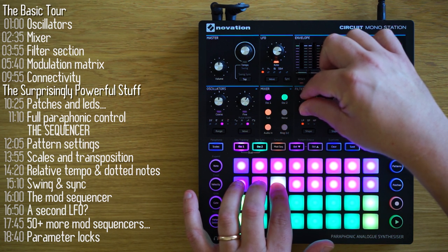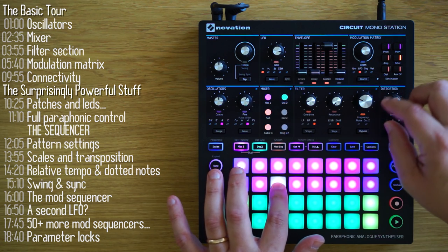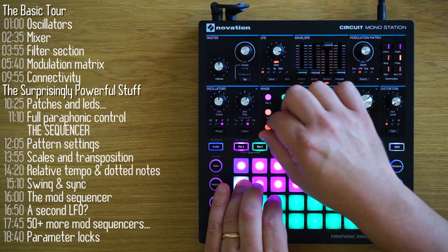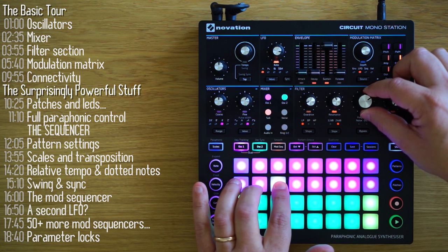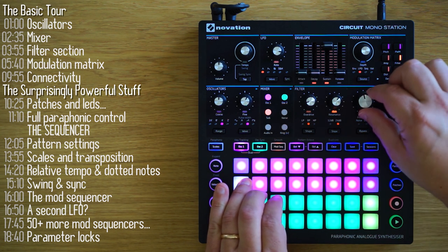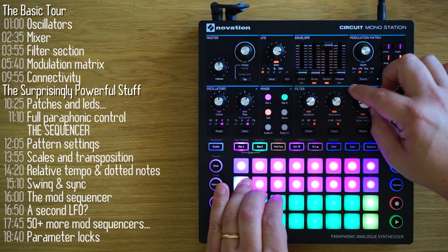Let's move on to the filter section. There's pre-filter overdrive. The filter has three modes: band pass, high pass, and low pass. Resonance is an emphasis at the cutoff point. It self-oscillates if you go all the way up. Band pass and high pass resonate as well.